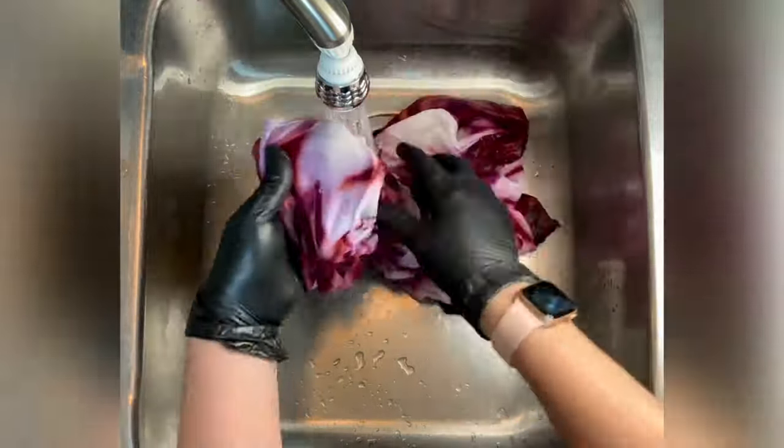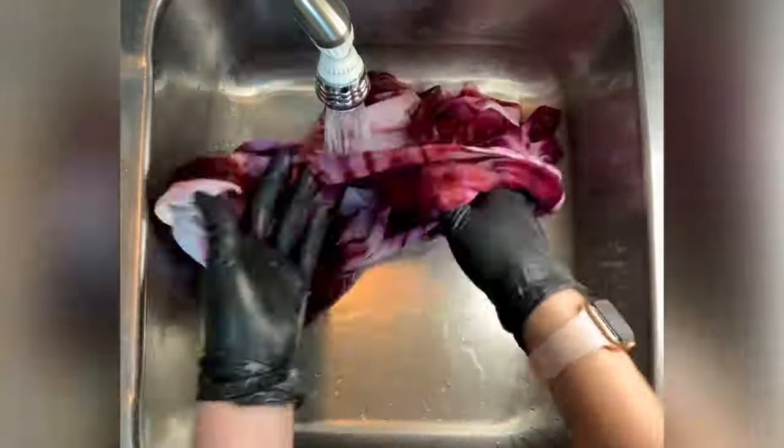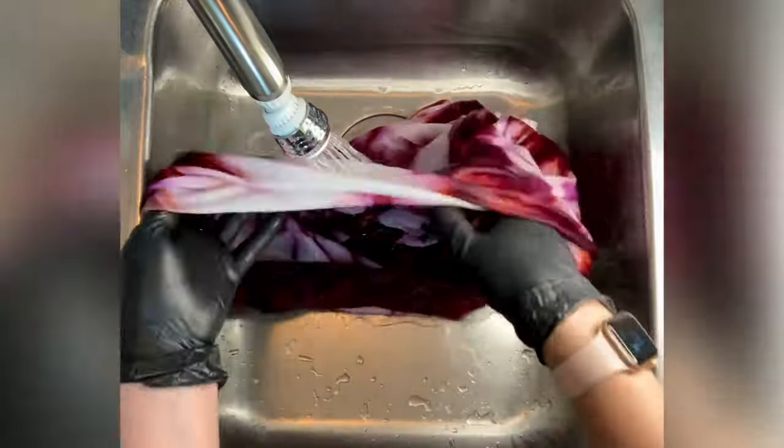Then I'll put the project in the dryer and iron it, and we'll come back to see the results. Keep in mind that I wash up to about eight projects at a time, so I'm not just doing one shirt at a time and being wasteful with the water.